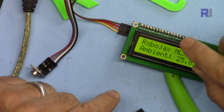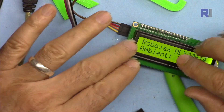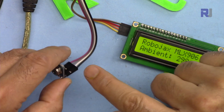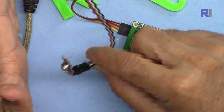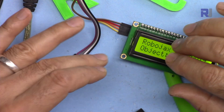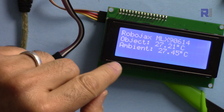Make sure to watch that LCD video and ensure you are able to display some text on it before coming to this tutorial. Also make sure to watch and run the introduction video so you are able to measure the temperature touchlessly on the serial monitor first — otherwise you might have issues and not know where the problem is.